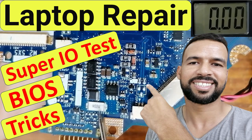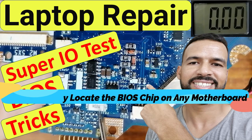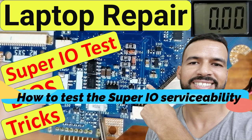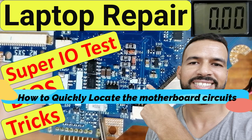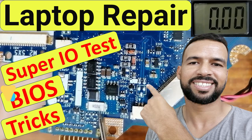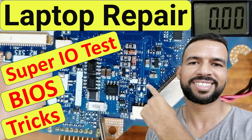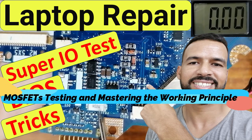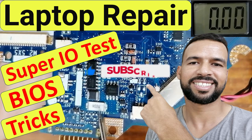Hi again. Please don't miss this video because I'm going to teach you, for the first time: how to locate the BIOS chip quickly in any motherboard; how to test and check the Super I/O serviceability; how to locate motherboard circuits quickly without a schematic, including charge circuit, RAM circuit, CPU circuit, chipset circuits, etc.; and finally all about MOSFETs — 3-pin MOSFETs and 8-terminal MOSFETs — the working principle and how to test them step by step. Please subscribe, share, and like the video.